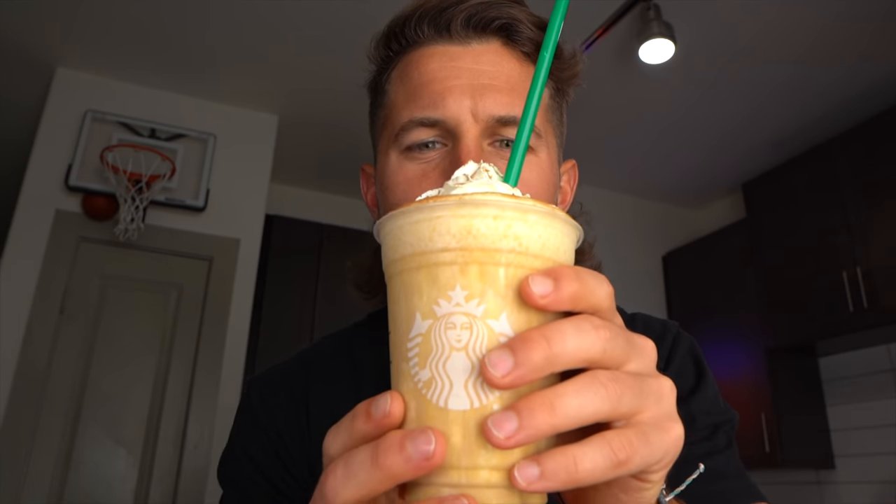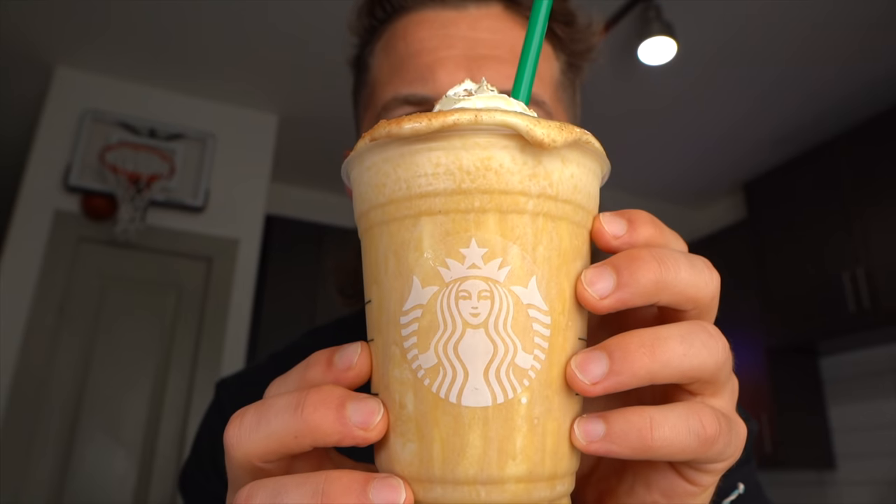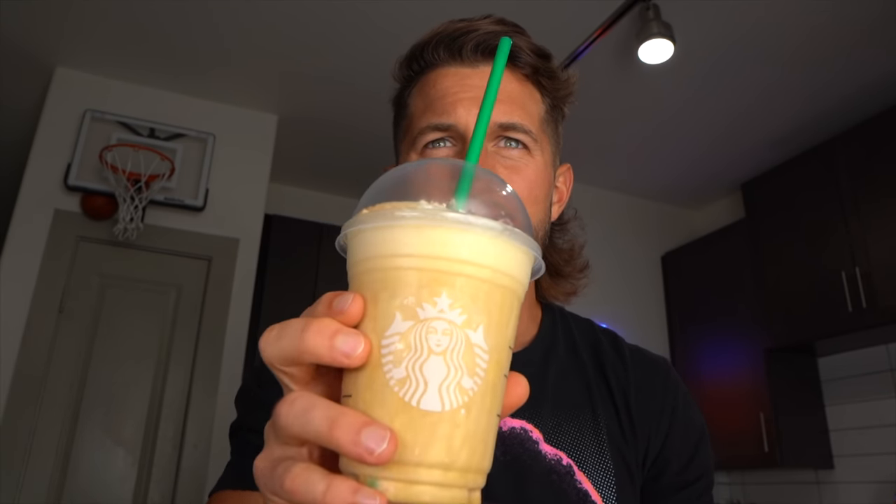Look at this beauty right here — would you just look at that! Let me put the cover on top so it's authentic. Look at this thing, guys — incredible!